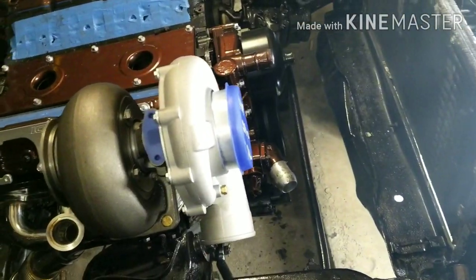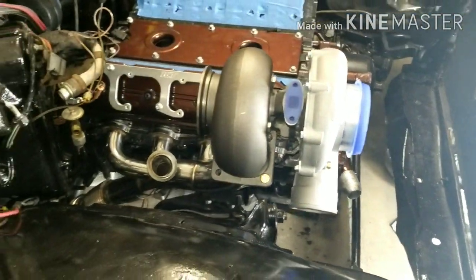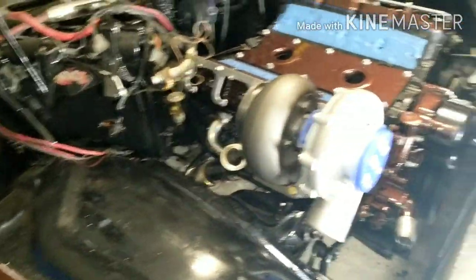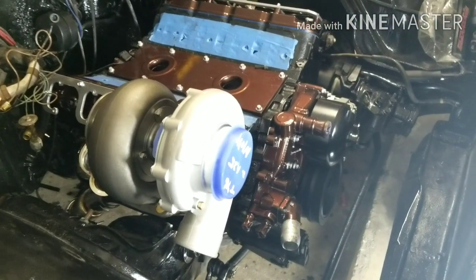Throwing a few belts but he's about 75% there. Radiator still to do - a good solid day or two and she'll be running.